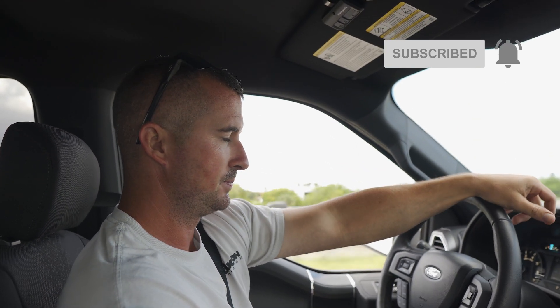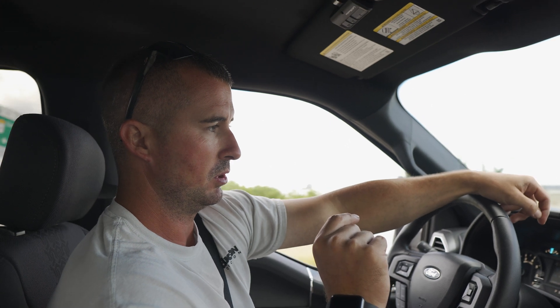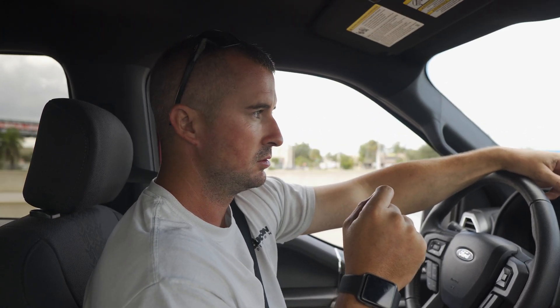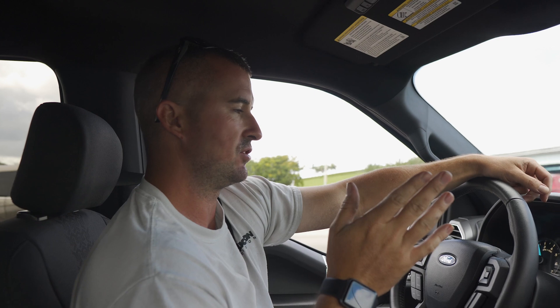As far as performance, you can hear the turbos a little bit more — not much, but you do notice that sound. The truck feels like it responds better. I wouldn't say it's a huge horsepower gain. This mod is not going to throw any check engine lights or anything.